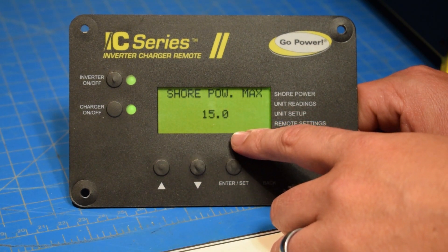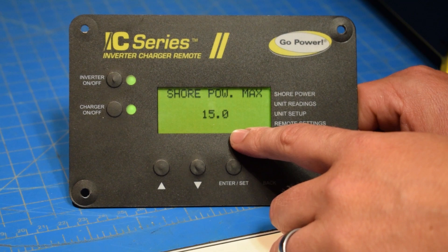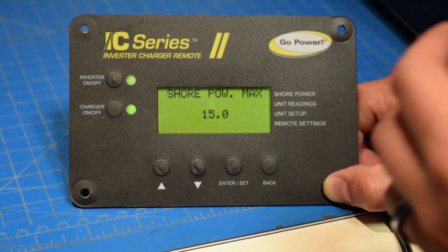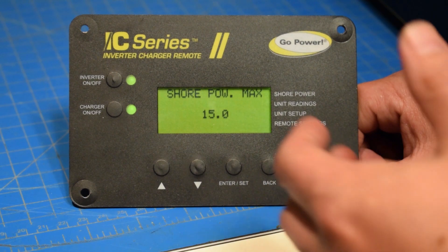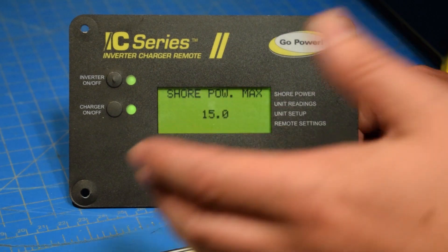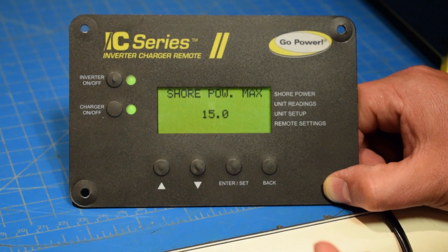This works the same if we plugged in at home and we were on a 15 amp breaker. If we've set this to 15 amps and we threw on the air conditioner, instead of tripping the breaker at home, it's going to have the inverter come on and help out and give us the extra 20 amps that we need to start the air conditioner and run the AC.